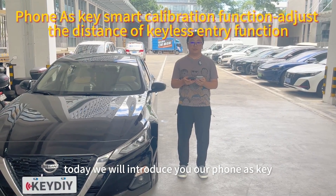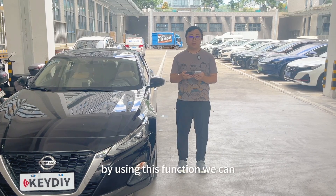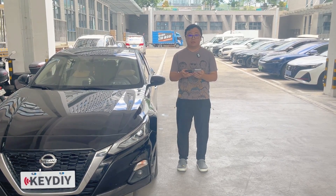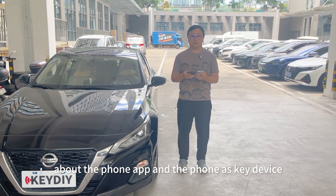Hello everyone. Today we will introduce you to our PhoneSK smart calibration function. By using this function, we can adjust the Bluetooth control distance between the PhoneApp and the PhoneSK device.